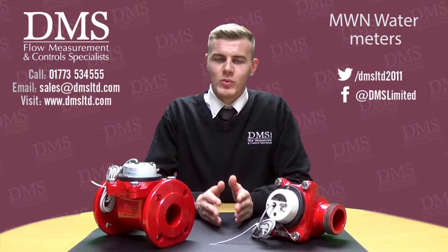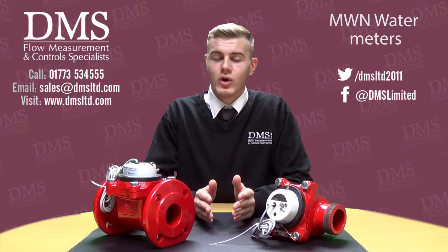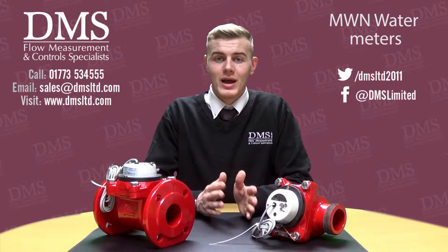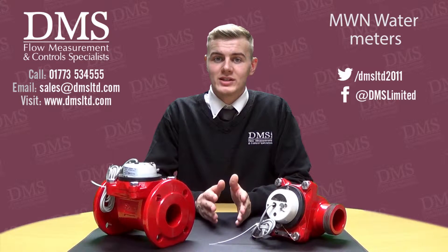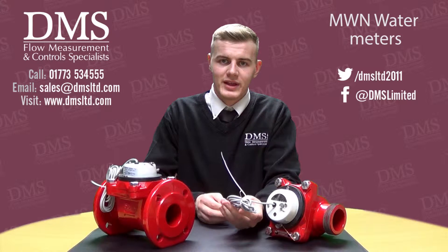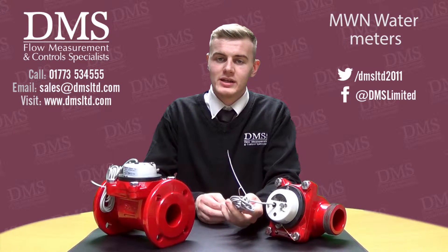Every MWN water meter, be it hot or cold, is MID approved, and all the cold meters are also a WRAS approved product.